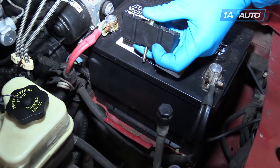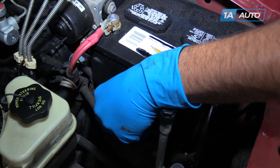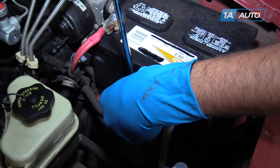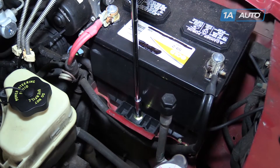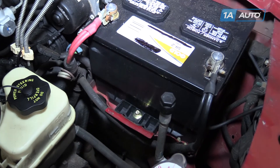Reinstall the battery hold down with these two channels lined up with the grooves on the outside edge of the battery tray. Line up your bolt and tighten it down with an 8mm socket, ratchet, and extension. Make sure that your battery is secure in there and you're good to go.